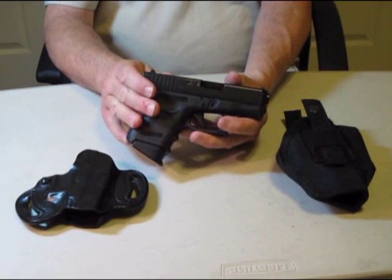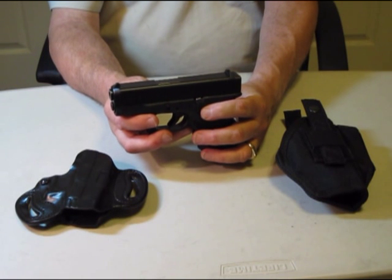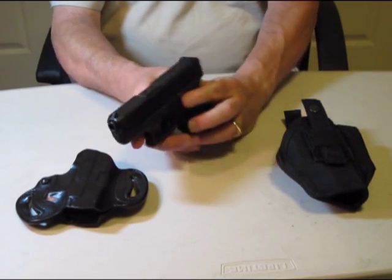These are extremely good for concealed carry. The gun fits in very nice and snug. They're very accurate. They're not very snappy.